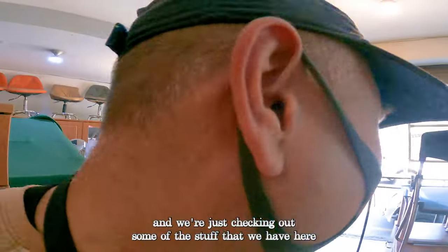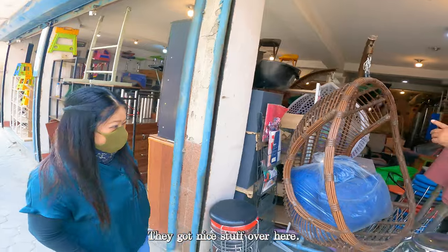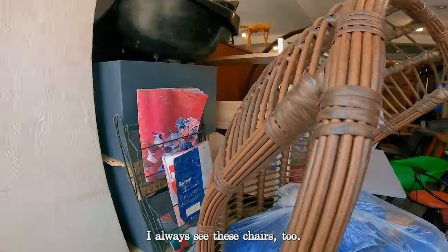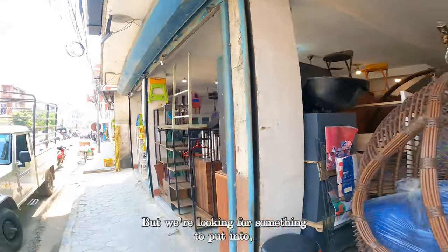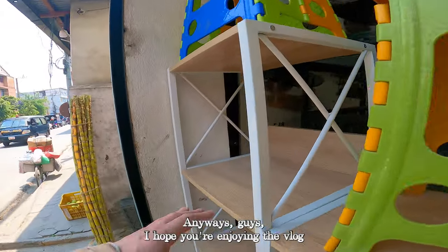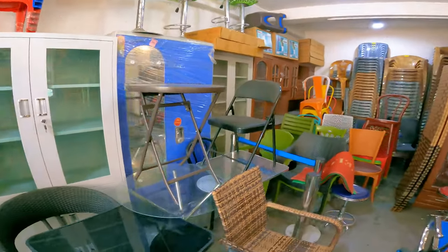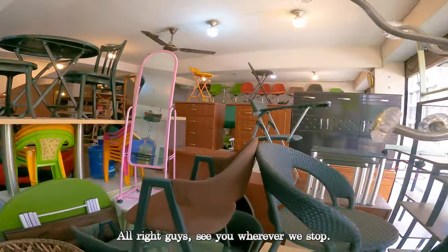All right guys, we are now in a furniture shop, checking out some of the stuff they have here right next to the fruit place. They got nice stuff. I always see these hanging chairs — they're pretty cool. We're looking for something like a display piece. Anyway guys, I hope you're enjoying the vlog — trying to show you interesting things in Kathmandu. This is like an IKEA-type of thing. See you wherever we stop next!